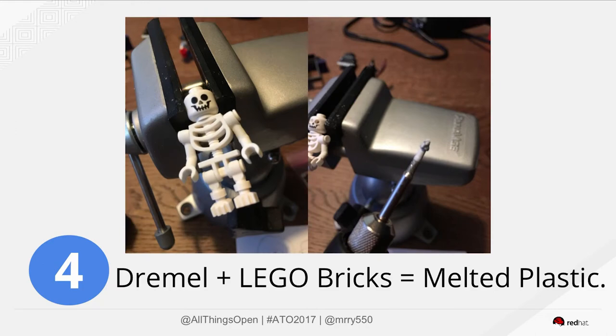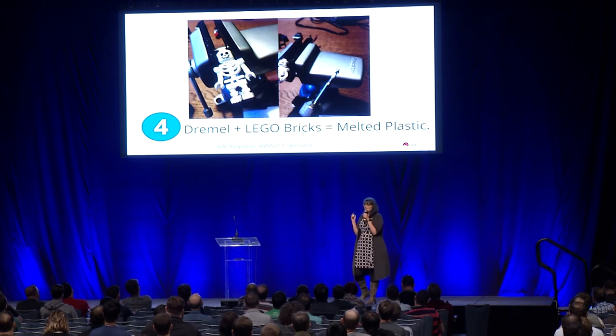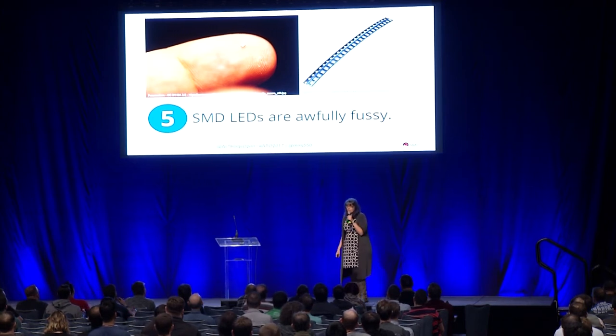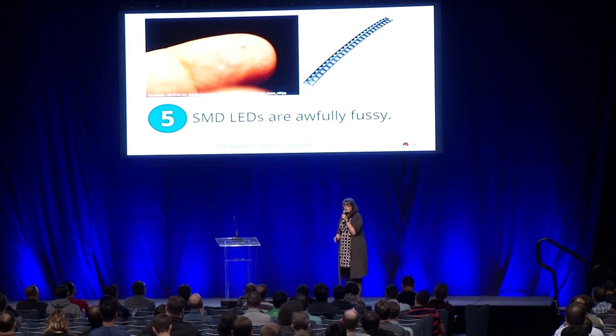If you're going to put holes in your Lego like I do, you can actually melt plastic with your Dremel, so slow and easy is better than fast and hard. SMD LEDs — how many of you have used SMDs? They are super tiny, and if you try to peel them they will fly everywhere. You will lose half a strip of LEDs almost instantly. I cannot tell you how many of those I found stuck to the bottom of my foot walking around my apartment barefoot — they're all over my house.